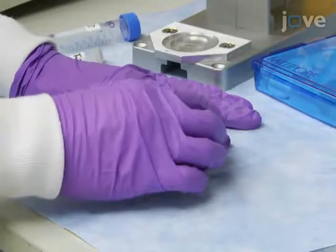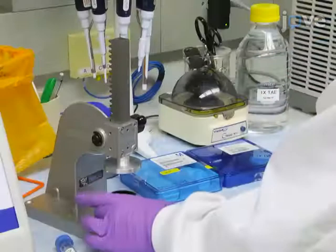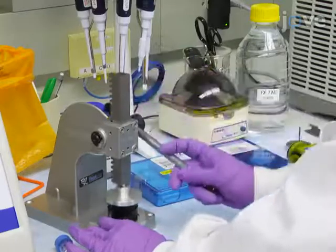After assembling, seal the filter cassette by inserting the extension cowl and pressing it down tightly and evenly with a manual or pneumatic press.